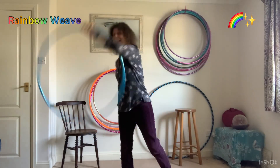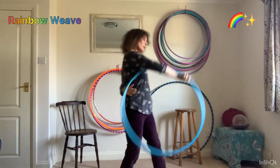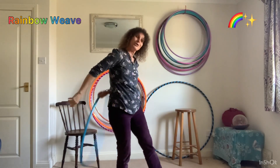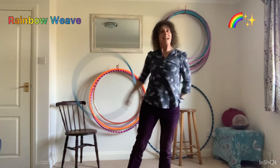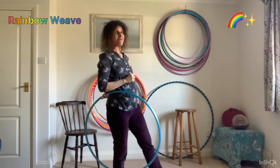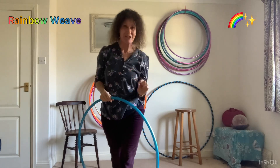I've just posted a mini tutorial for this new rainbow weave on Instagram. I know some people prefer a longer tutorial with a bit more detail, a few variations and the opportunity to pause it and rewind it. So I'm doing an extra one here.